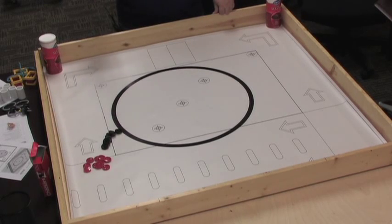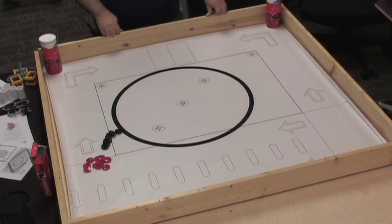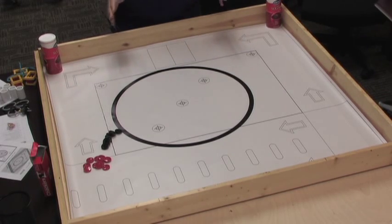Hi, my name is Danny Diaz. We're going to do a referee training video for the TCEA game Rubble Trouble.